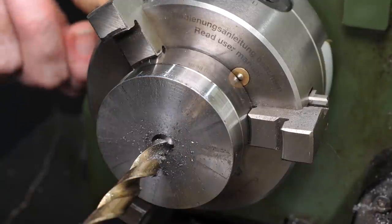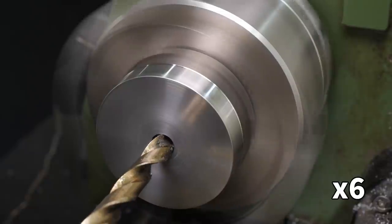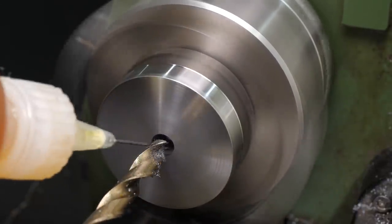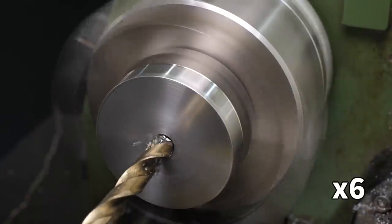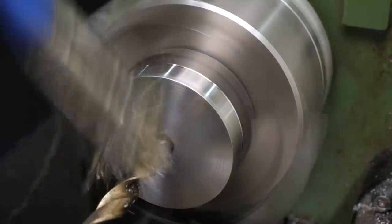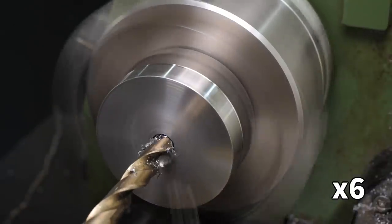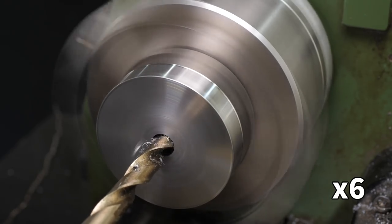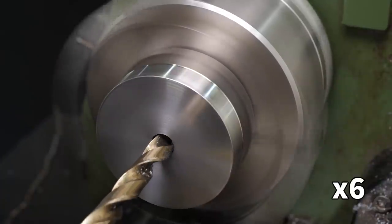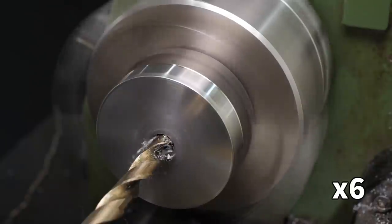After starting the hole with a centre drill, the first through hole was a 6mm twist drill. This cut fairly well, and I was able to keep a pretty good feed rate without slowing the lathe down too much. I stopped regularly to clear chips, add cutting oil, and check the temperature. If the drill was getting too hot to touch, I'd leave the machine off for a few minutes to allow it to cool. This part is large enough to build up quite a lot of heat as the drilling progressed, so I tried to pay attention to how warm the part was as well.